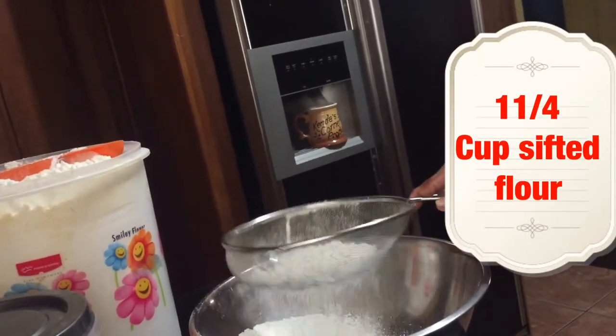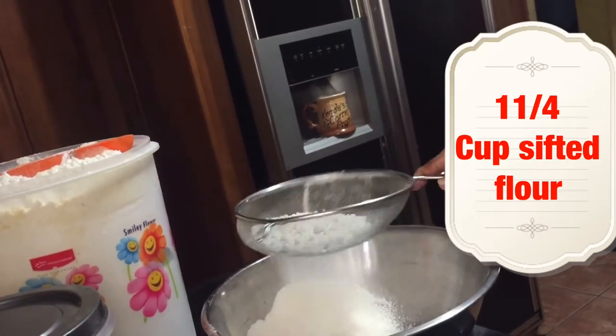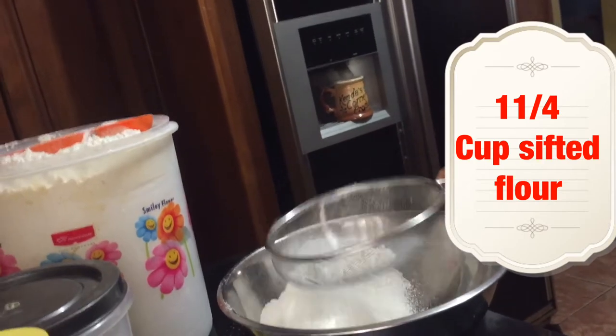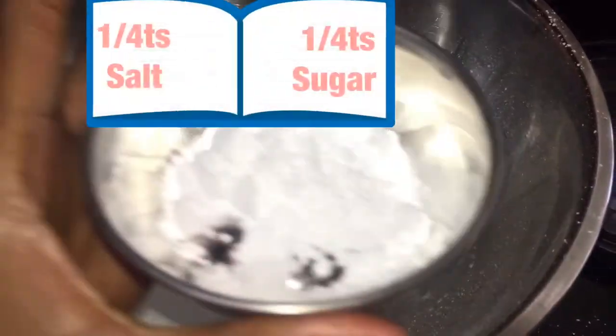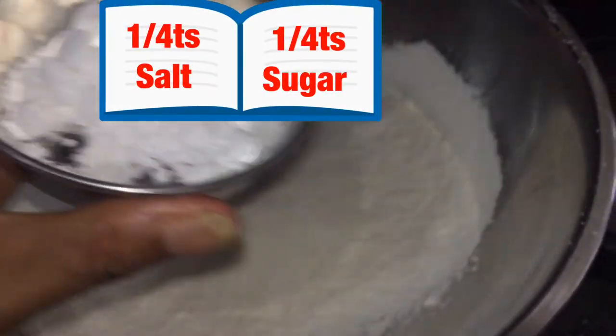Now let's sift the flour and set it aside. I wanted to try it with the powdered sugar and see how it would come out. I'll also insert some clips of the other version I made with normal sugar. Here I'm adding my salt and also some of the powdered sugar.